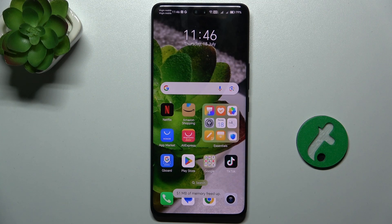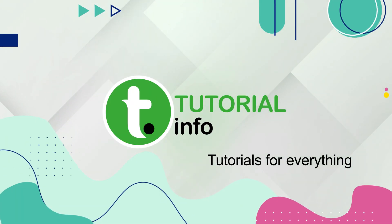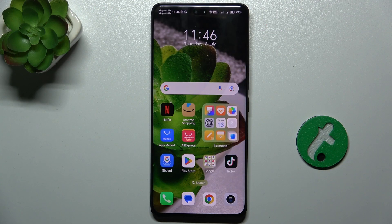Hello, in this video I'm gonna show you how to activate Hey Google on Honor 200 Pro. Hey Google is a function where you can trigger Google Assistant by just saying Hey Google and it will automatically run.